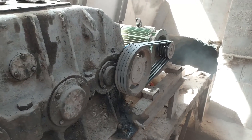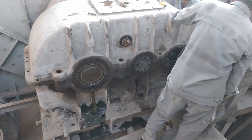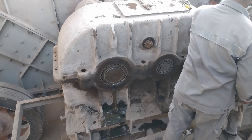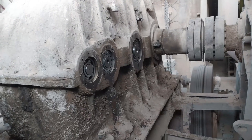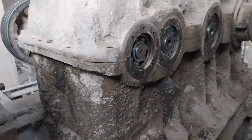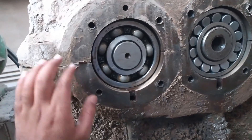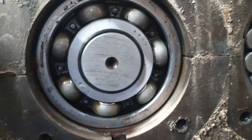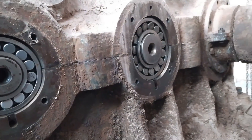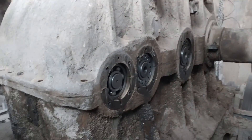The gearbox has four stages of gear trains. The shape of the gear is helical type. First of all we will open the side cover plates of the bearing housing, and you can see the bearings of each stage of the gearbox. This is the first stage bearing, second stage, third stage, and the fourth stage is coupled with the apron conveyor shaft.